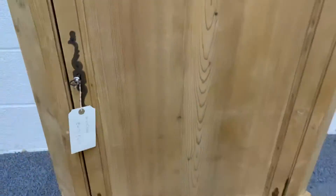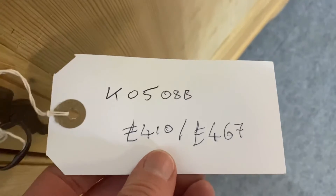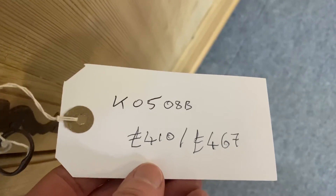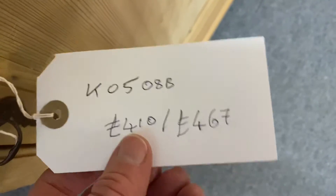The base is carved, as you can see. The price code on this one is K0508B. The price in the bare wood is £410; if you would like it wax polished, it's £467.